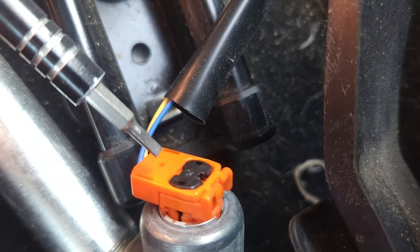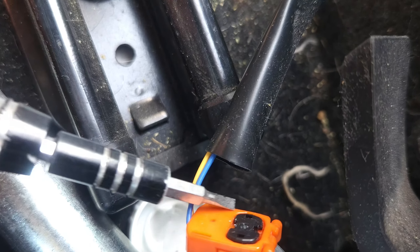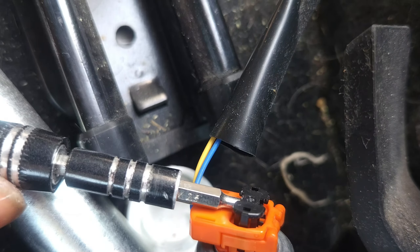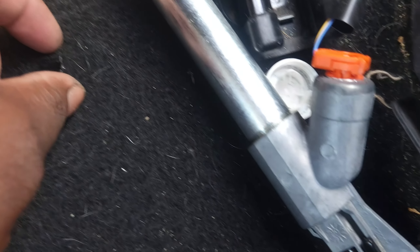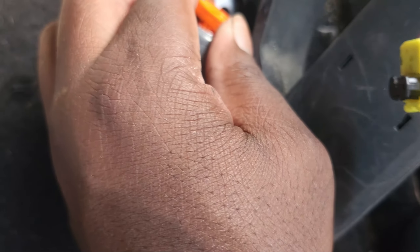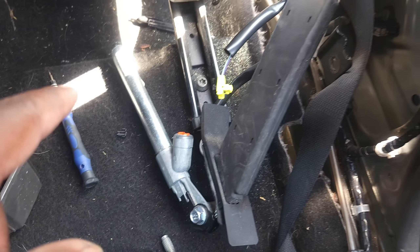I'll show you one more. I'm doing this with one hand and trying to shoot. Get your tool right up under that black part, pull that up just like that, pop it out, grab it, and don't lose that because you're gonna need it — you don't want your airbag going off when you're driving. Then just wiggle this part out and there you go. Send this part in and you're good to go.